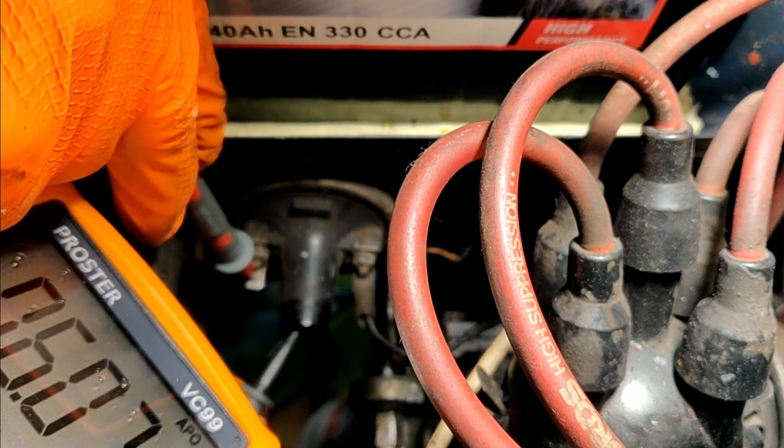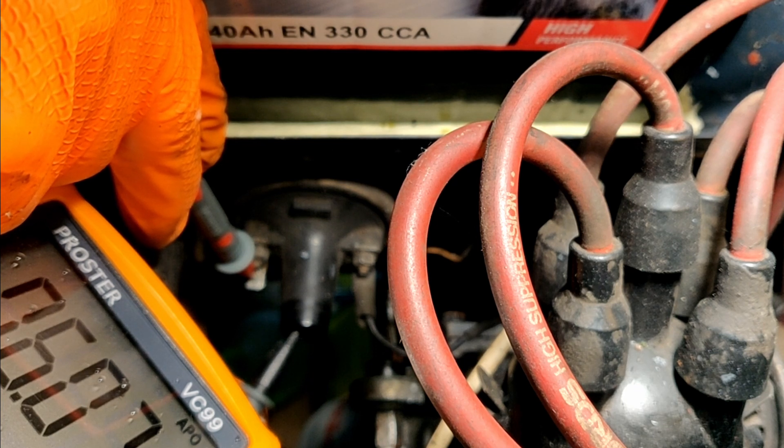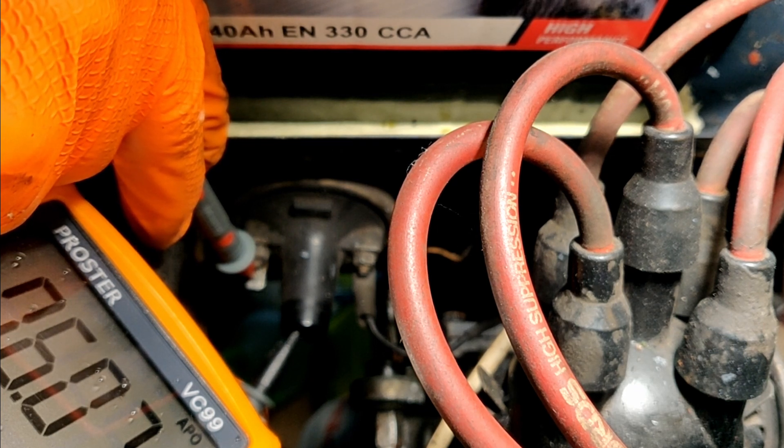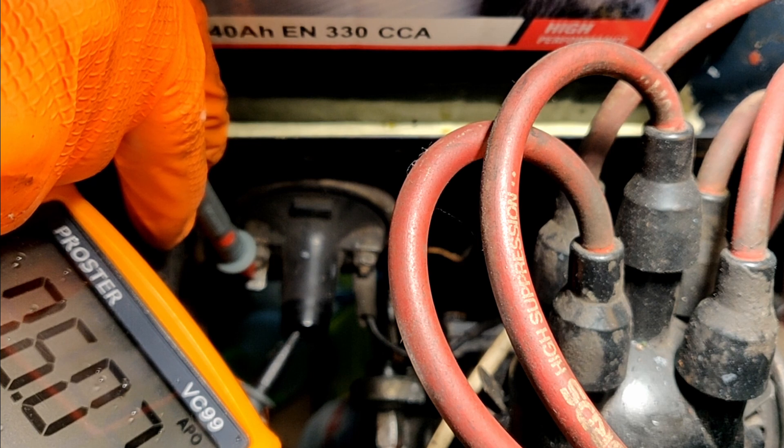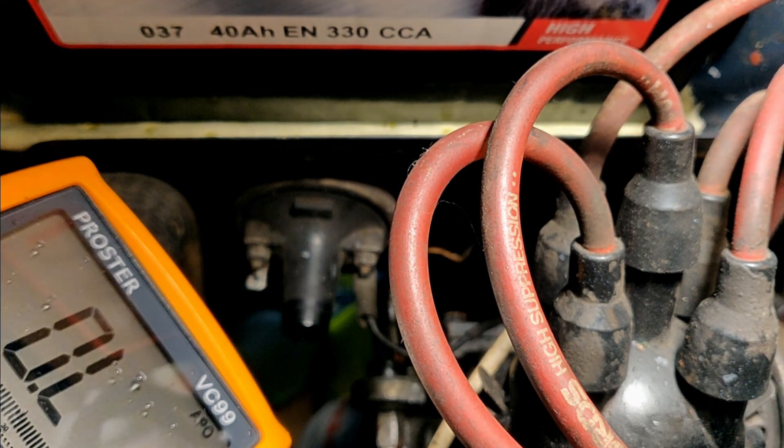6k ohms, which is not far different from the other one. I know this was last known good, although it has not run for a good number of years, shall we say. So like-for-like comparison, looks pretty reasonable.